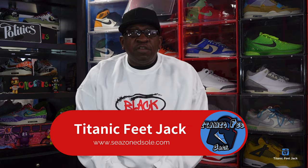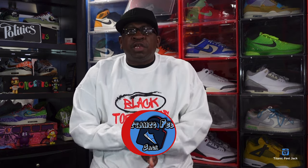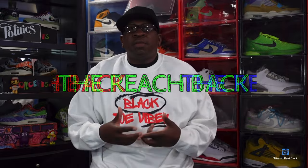What's up everybody, it's Titanic Feet Jack, and I'm back at you again with another episode of The Reachback. If you're not familiar with my channel, The Reachback is when I reach back to get a sneaker that released a year or two ago, and this time we reach back to 2016.